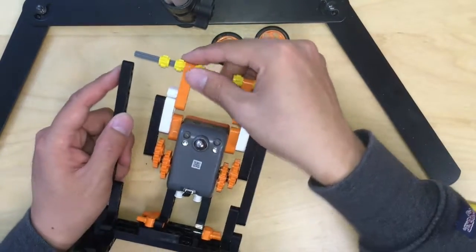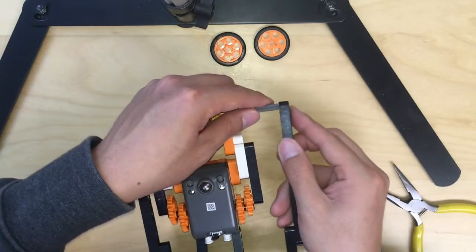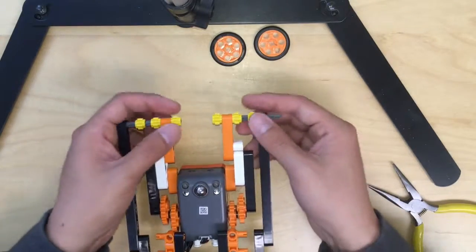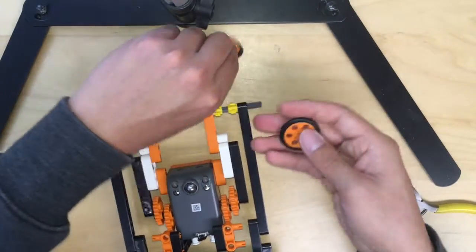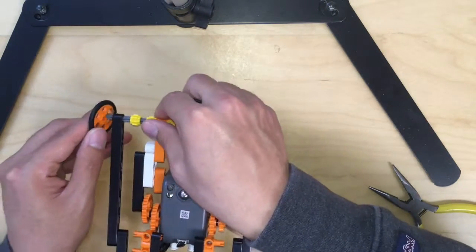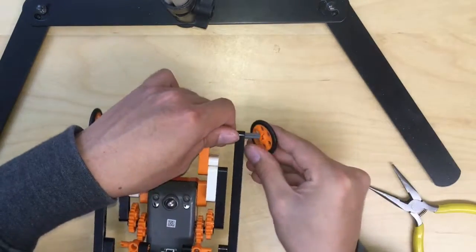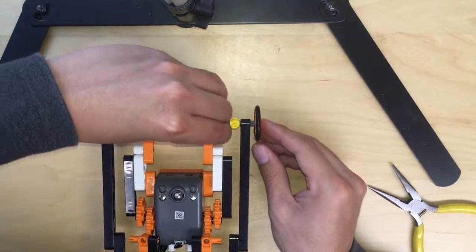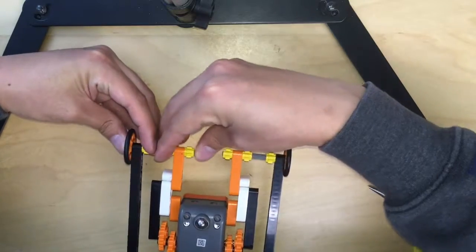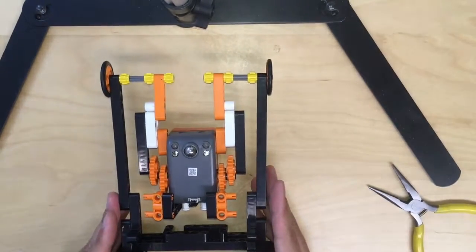Right now grab the last two pieces and attach them to the other side and tighten it. Then you are done with the pull-up buggy.